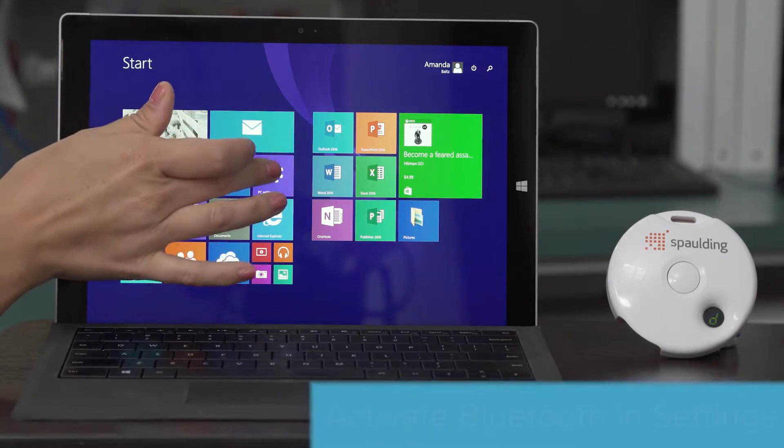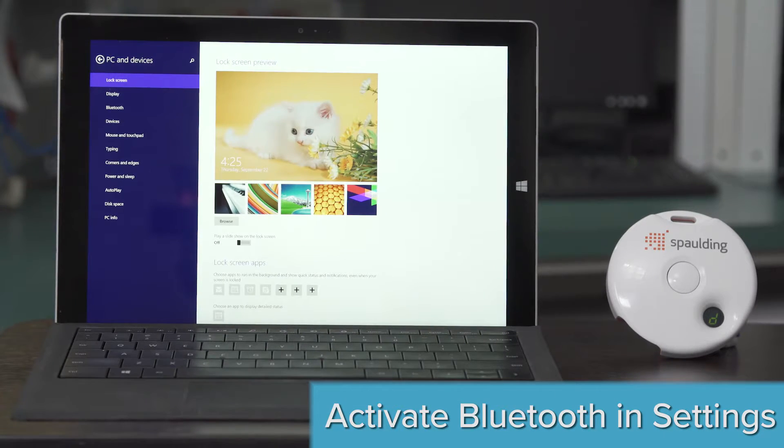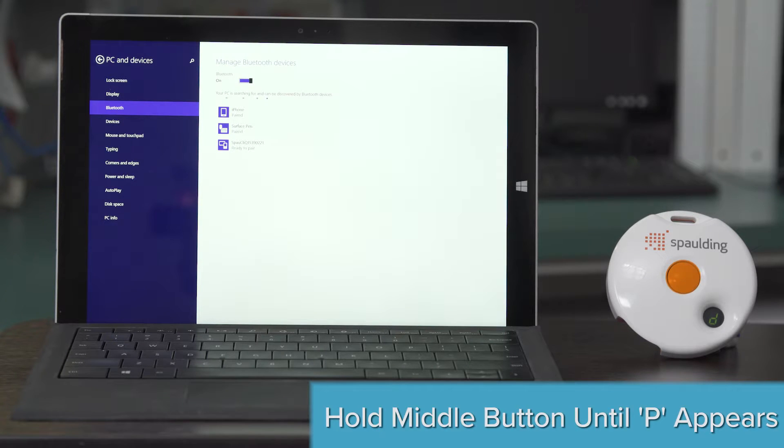To pair your device with Windows, activate Bluetooth in the settings. Then, hold the button on the ECG device until the letter P appears.